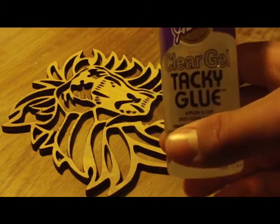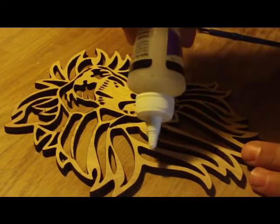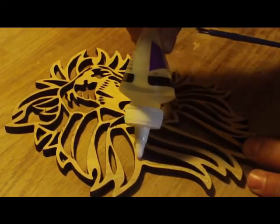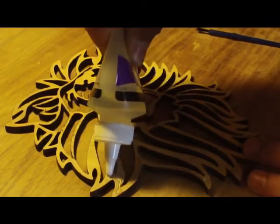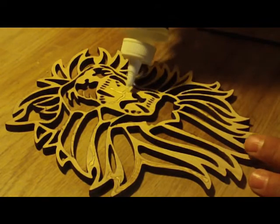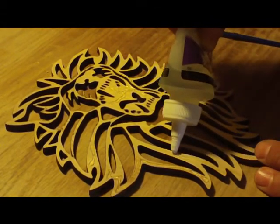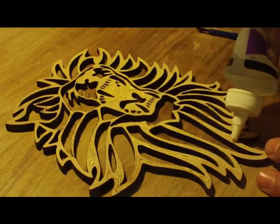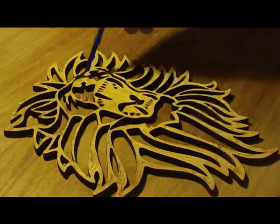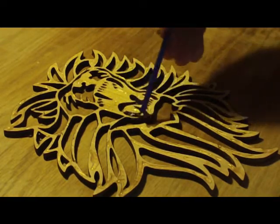Using clear gel tacky glue, we're just going to squirt it on and brush it out with the brush. In this particular project we do not want to see squeeze-out because it will be harder to get to. So we'll squirt the glue on, brush it out, and make sure it all has an even coat.